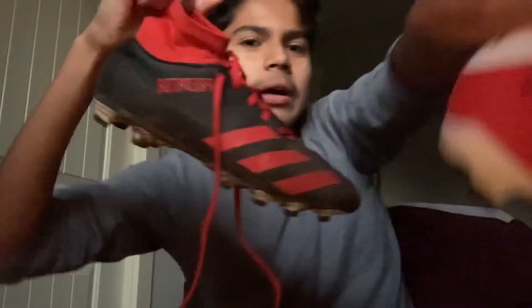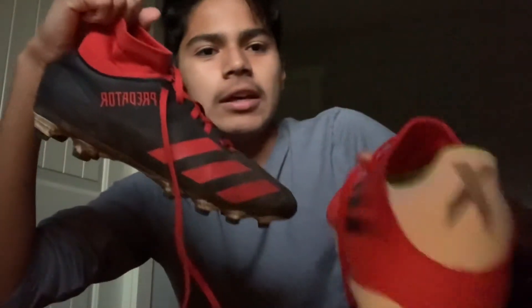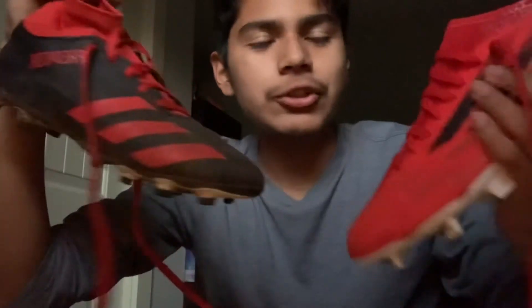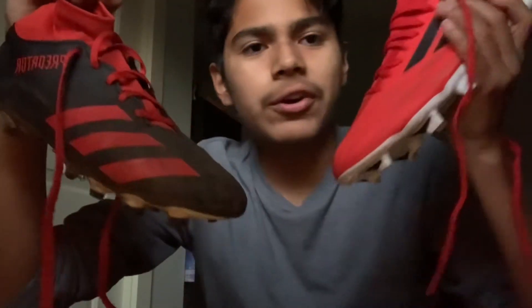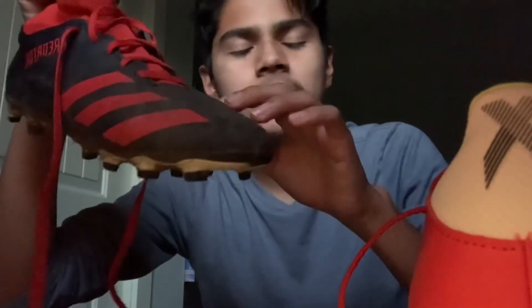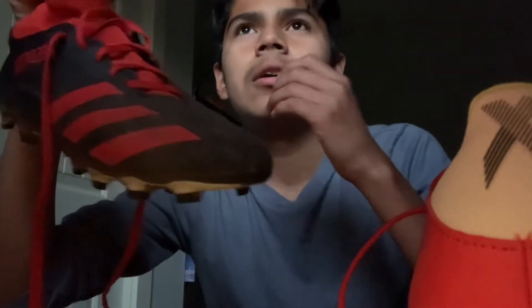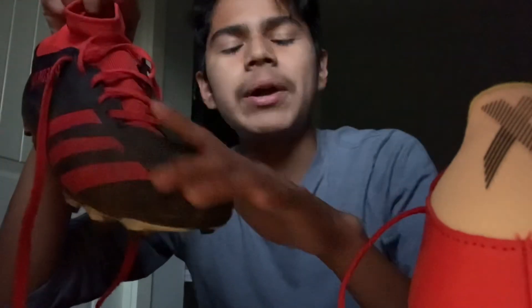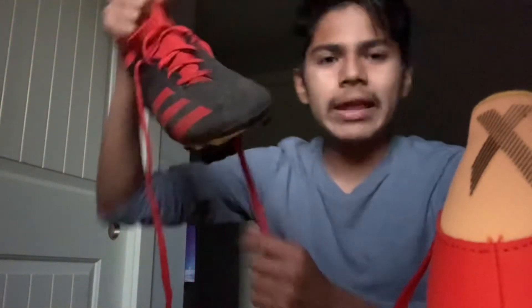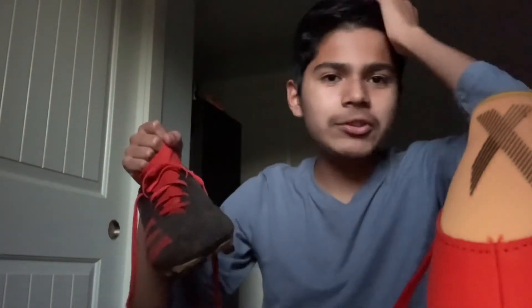Look at the design — it says Predator here while the other says X Speedflow. I've never used the Speedflow boots before but I want to try them out. I also ordered another pair of predators that have rubber spikes for grip and they're also low cut, so stay tuned for that comparison. I'll also upload the Mount Rainier game video.